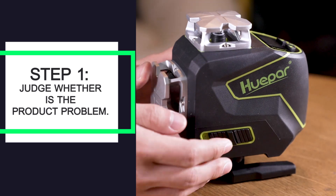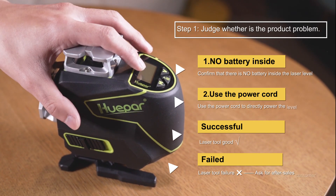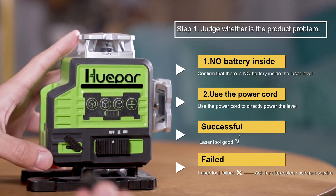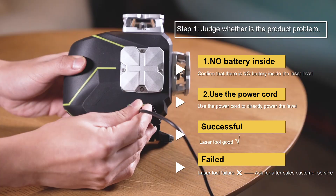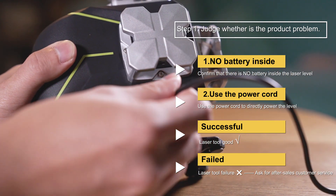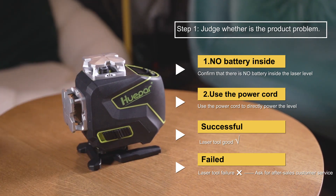Step 1: Confirm whether the laser itself has failed. It is very simple — ensure that there is no power supply placed inside the laser, and then use the charger to directly supply power to the tool. Check whether the tool can be turned on. If yes, it means that the tool is good. If you can't turn on the laser tool in this way, please contact our after-sales directly.